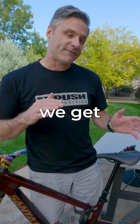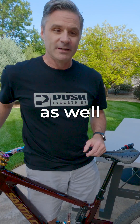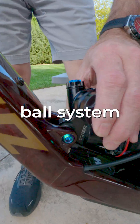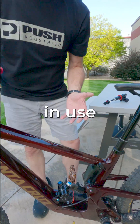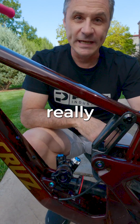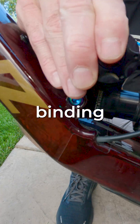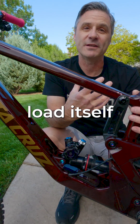In addition to that, we get frame flex and actually shock flex from the spring loads that are generated as well. So in order to adapt to those, we use the spherical ball system, which allows the shock to free float and self-center as it's in use. Our spherical mounting system provides really smooth action as the suspension is cycling and eliminates any kind of binding load that's generated from either frame flex or from the shock spring load itself.